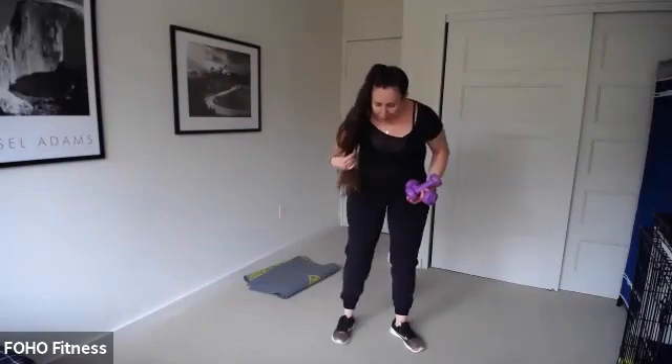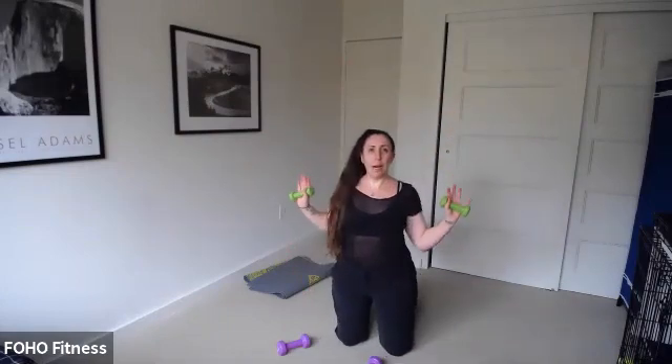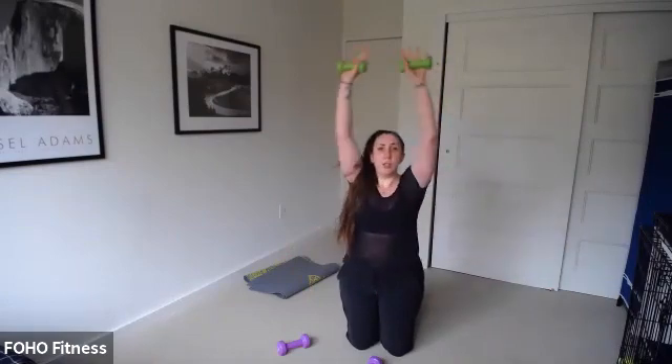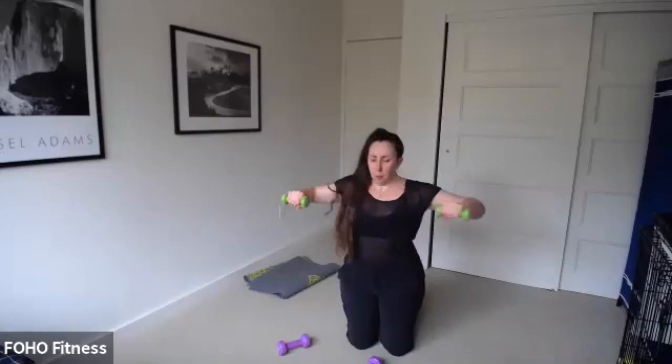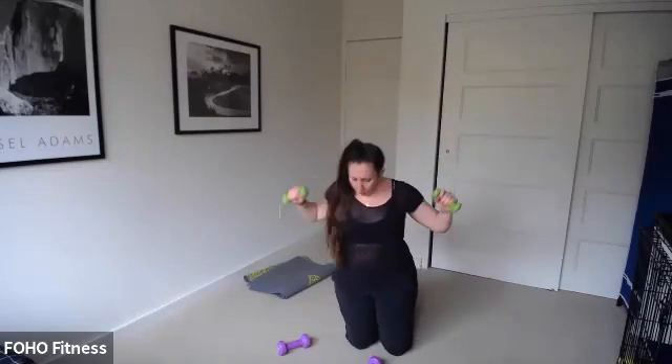Can you tuck those hips under a little bit more? Stitch your ribcage together — 12 seconds. Can you get a little lower? Our pull-down is coming up in four, three, two — kneel down. Pull-downs, ready, set, go! Pulse, pulse at the bottom. Inhale, knees together. Use those back muscles — maybe it's your row back instead of overhead. Pulse, pulse. Six seconds, and then our plank rotation — three, two, one. Plank rotation, let's go!